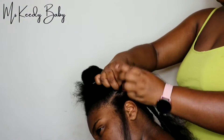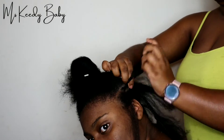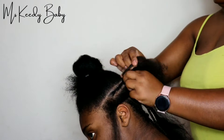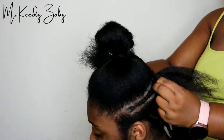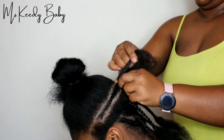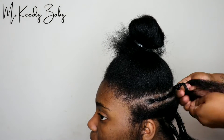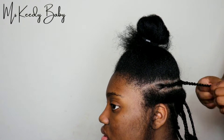Now that we are at the top of the hair, I left out the front section because it's a partial sew-in. I'm just braiding that part across, and I kind of split the hair into two when I parted it. So I'm braiding that part across and then going to braid the other section that will connect to this one across also.